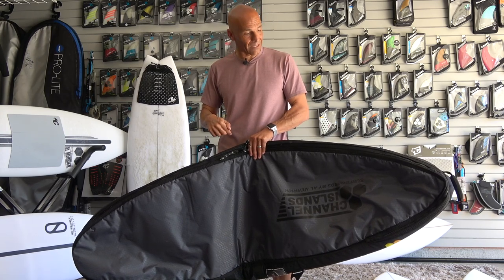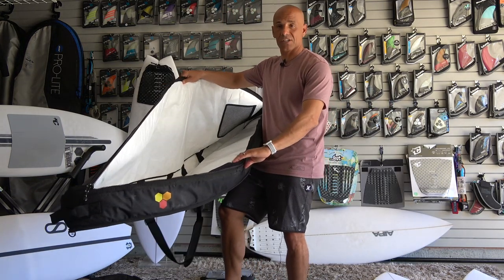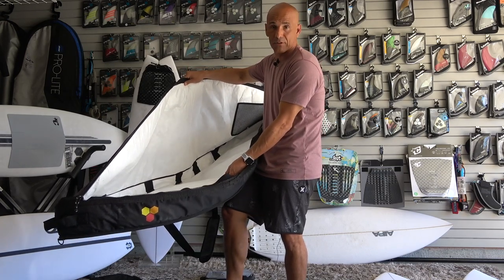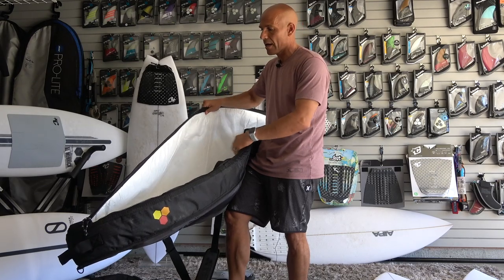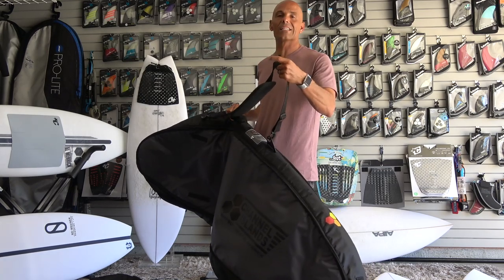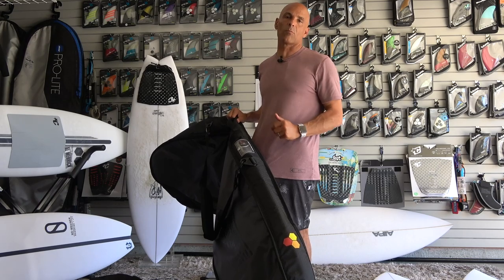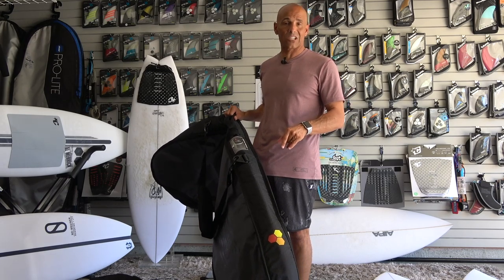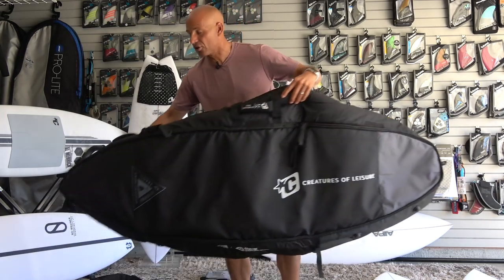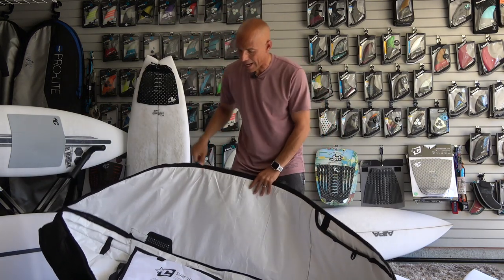When I talk about this CI bag, opening it up — I really like it, it's pretty simple, and it did its job. You have one divider between the two boards, and I thought it was great. It also came with a shoulder strap, which made it easier to carry, and I mention that because the Creatures bag didn't come with one. I really like this bag — it worked well.